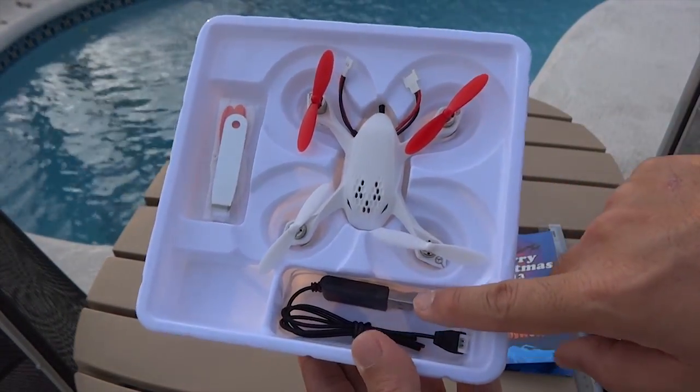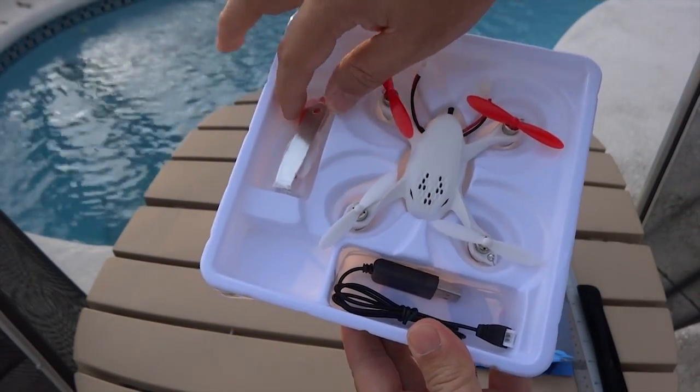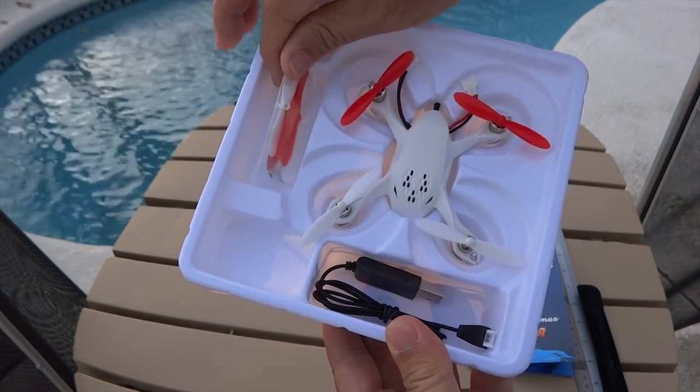Included in the package is a USB charger, a 3.7-volt Li-Po battery, spare propellers, and a U-wrench to remove propellers.